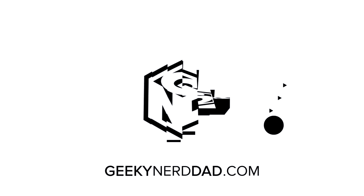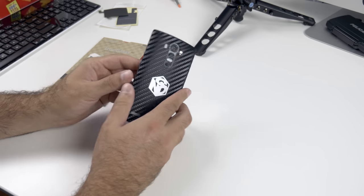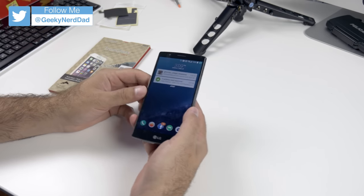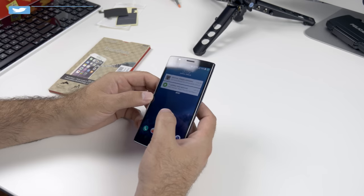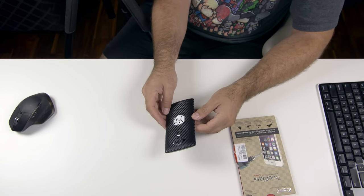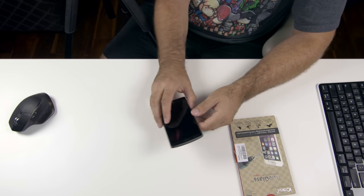What is up everybody, it's Larry back with you and today we're going to be taking a look at some accessories for the LG G4. You can actually see that I have a dbrand skin on the back — I'll link dbrand down below, but they make the best skins out there.